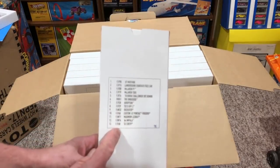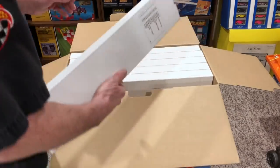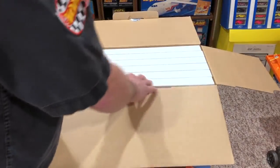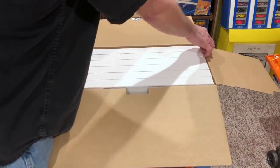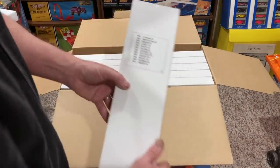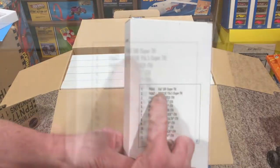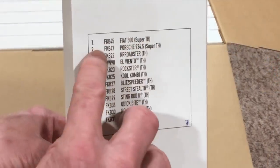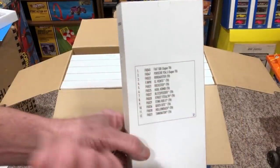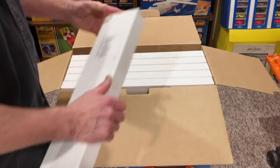Nothing in there for the treasure hunts or supers, so we're going to put this aside. Let's go down to the last one in the row, and there you go — this one says there's the Fiat 500 Super Treasure Hunt, the Porsche Super Treasure Hunt, and a Roadster Treasure Hunt. Let's open them up and you're going to see how they are packaged in here.